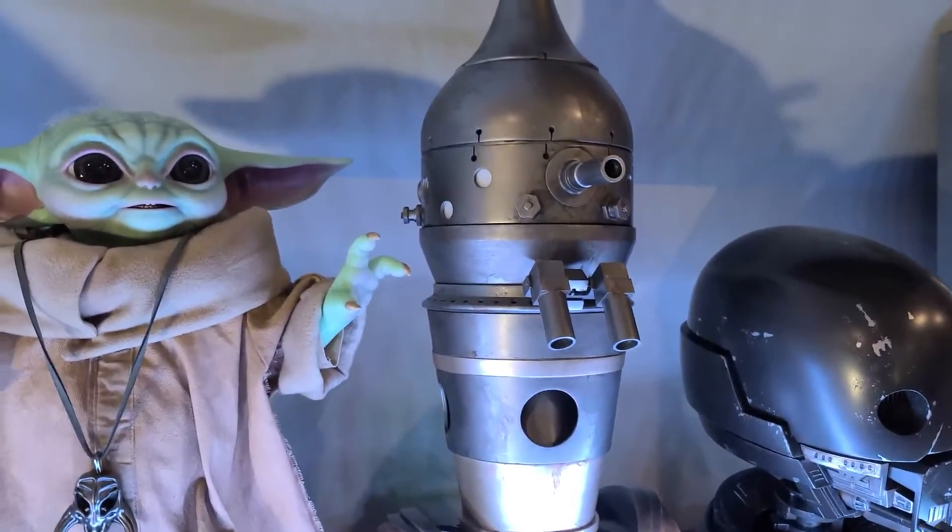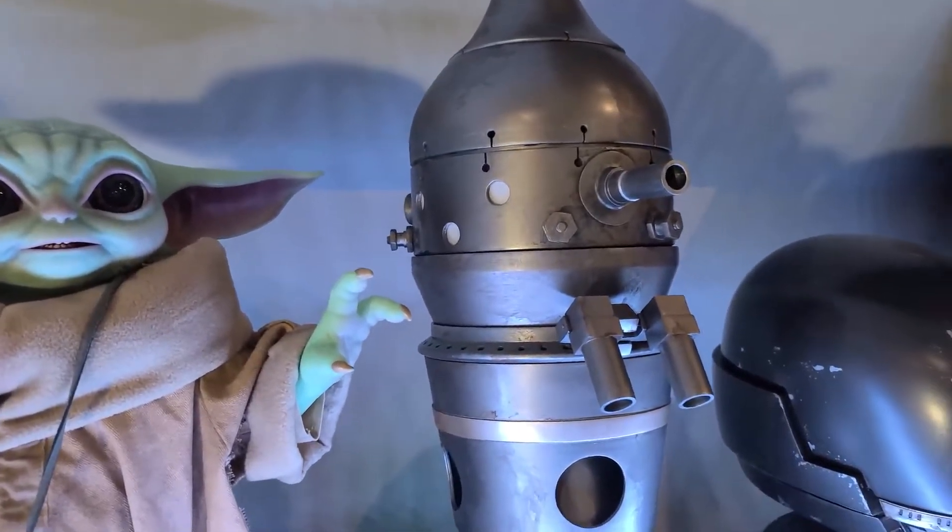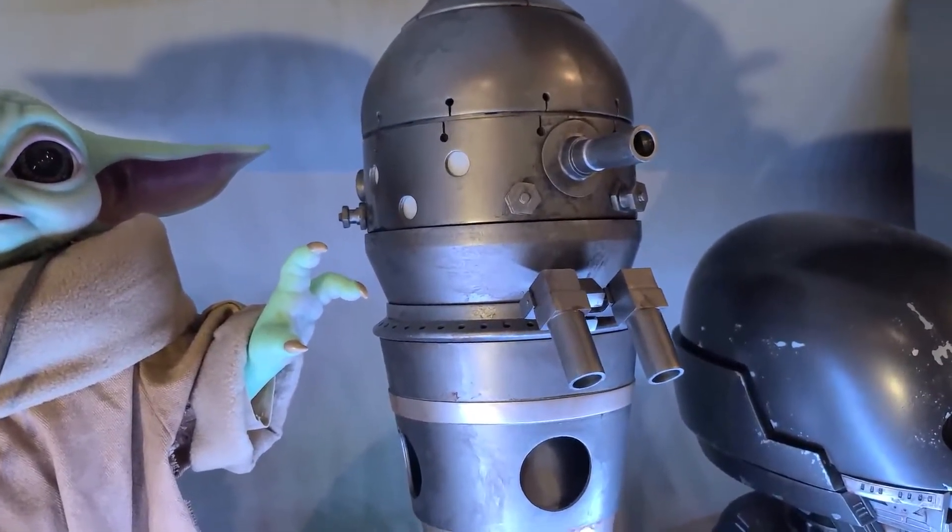Meet IG-11, my first animatronic droid project. It was a long hard adventure to get this droid working, but now that he is, I wanted to share with you how I did it.